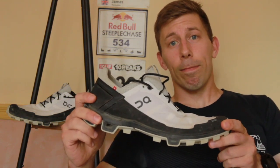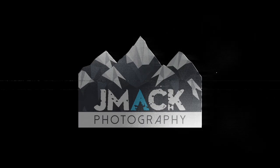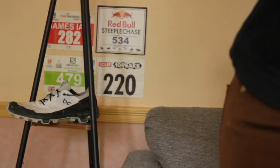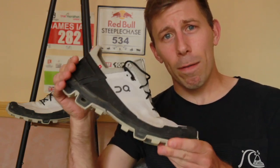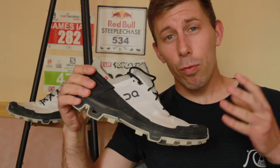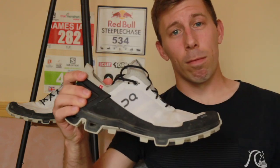It's a cloud! Welcome back everybody and today it's another review. It's the On Running Cloud Venture Peak — a really minimal, fast, flexible trail running shoe.